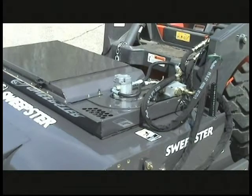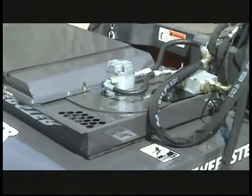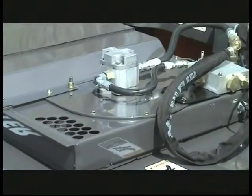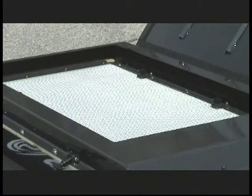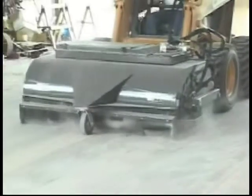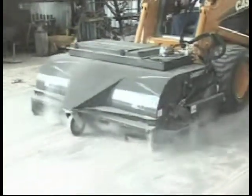The vacuum system uses a high-velocity hydraulic motor spinning an efficient fan to create negative air pressure inside the sweeping chamber. The fan pulls the material through a poly-coated filter, exhausting filtered air out through the top of the sweeper. This minimizes the amount of visible dust and maximizes the clean sweeping ability of the sweeper.